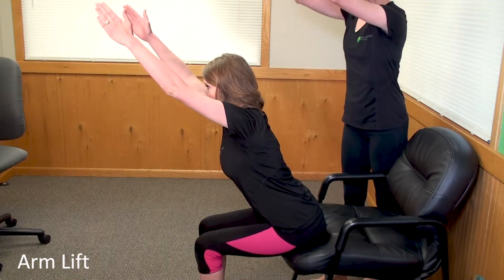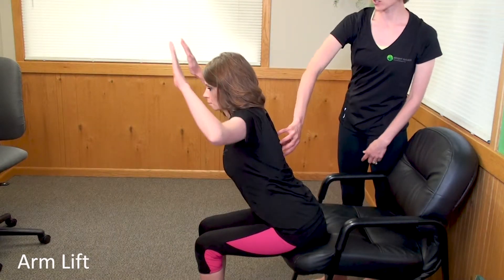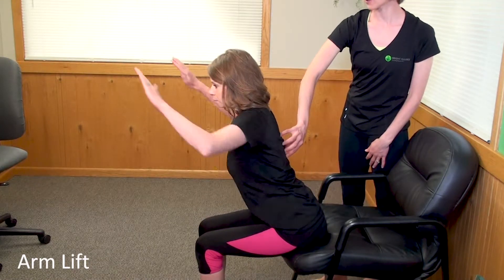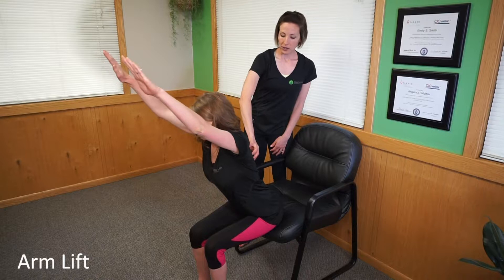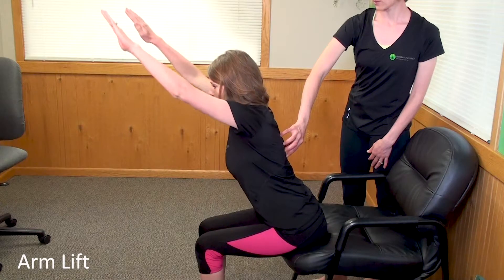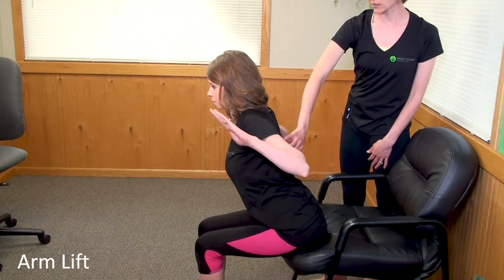Her arms are going to reach up and then she's going to pull back like she's going to squeeze an orange right between her lower shoulder blades, and go back up. Inhale, and as you exhale squeeze that orange between my hands. Good, and up — and exhale down and squeeze tight.